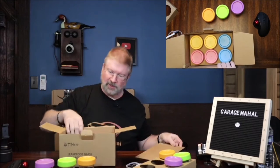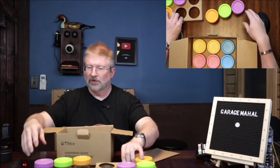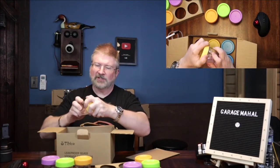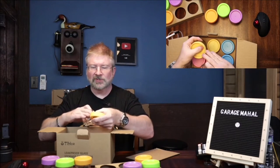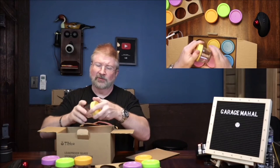That's the bottom layer, so you do get 12 in all. That's pretty cool, and I like the fact that it actually has these little silicone seals that are included with each jar.